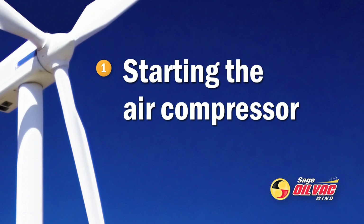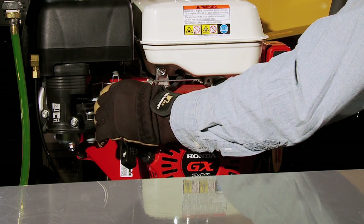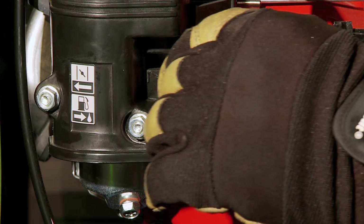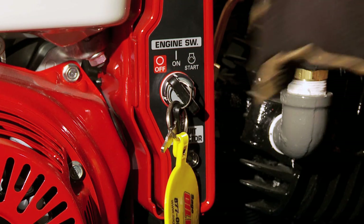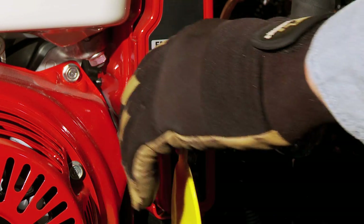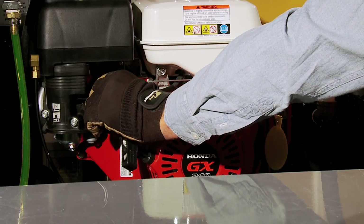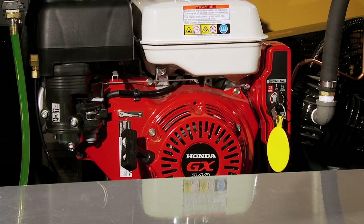Okay, let's get started. First, start up the compressor engine. Begin by moving the fuel valve lever to the on position. If the engine is cold, move the choke lever to the closed position. Turn the engine switch to the on position. Next, turn and hold the key in the start position until the engine begins running. If you've started the engine with the choke open, close the choke once the engine starts.